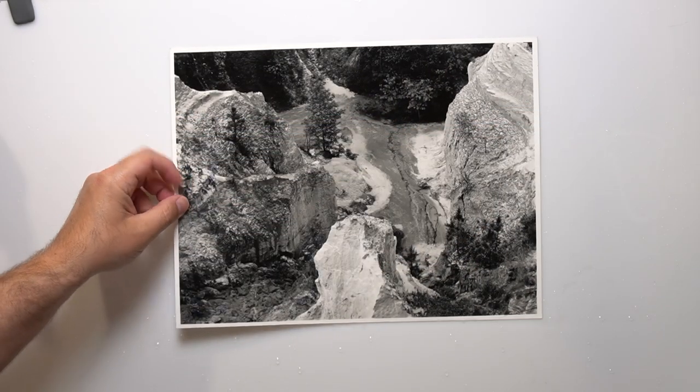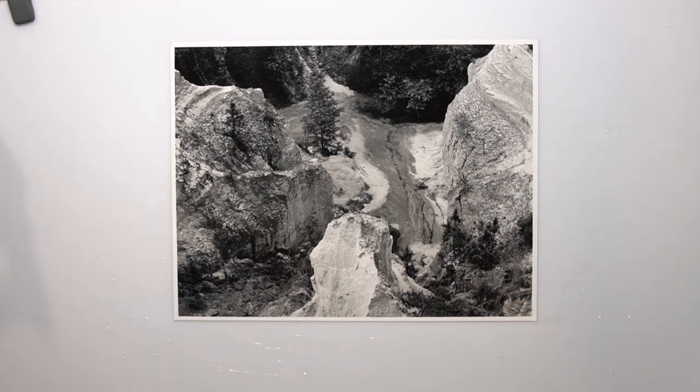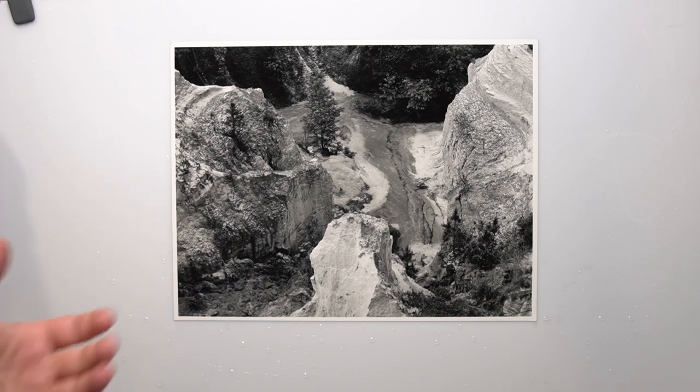Here is the print with Dektol. Good contrast, good density. It took a few test strips as normal. So this is Ilford Classic — it is neutral in tone, full scale, printed with a 1.5 filter, so half a filter down, but that's more due to the negative development.